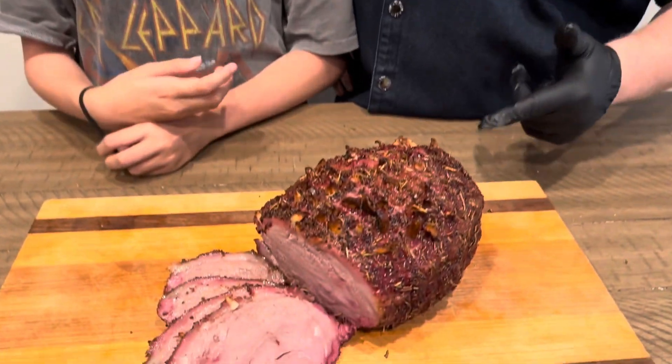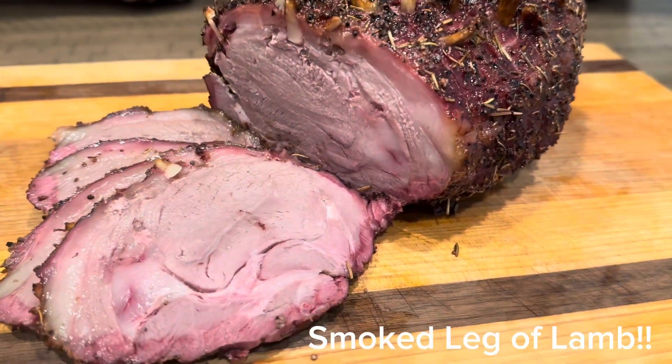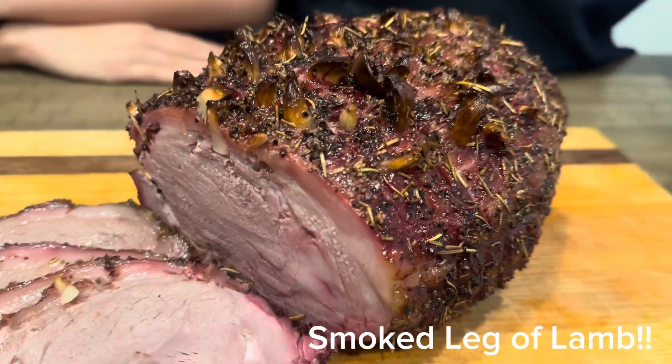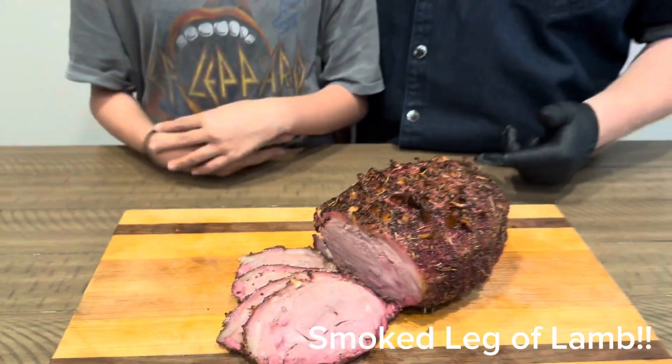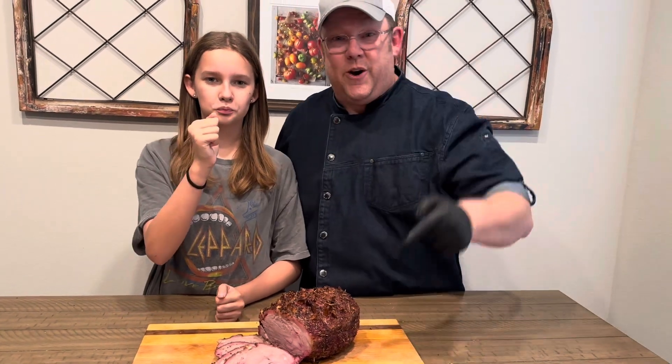Hey everybody, welcome back to Family Meals. Chef Alan and Chef Ella. We've got a great holiday Christmas classic here for you: smoked leg of lamb. Look at that beautiful smoke ring on there. We've got studded garlic, rosemary, salt and pepper. Seven hours, 225 degrees on a smoker. You're going to love it. It's going to be awesome. Let's cook.